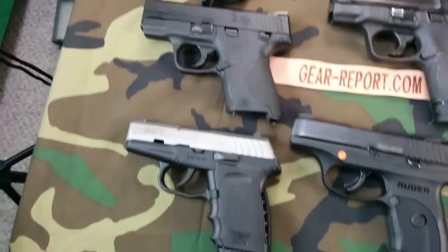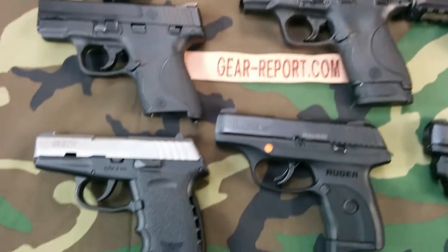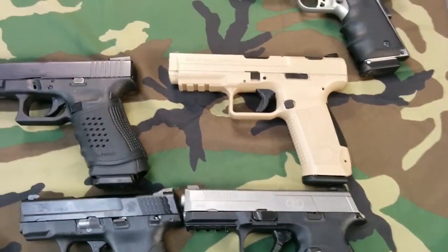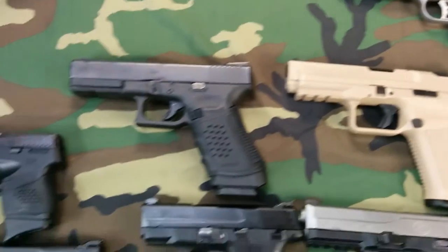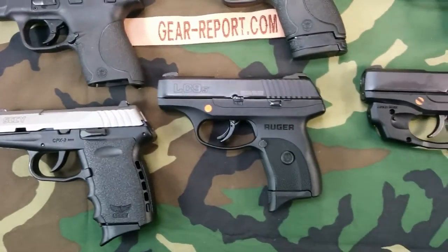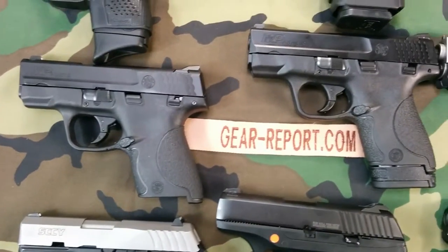We got a lot of different directions we can go here, so leave us a note in the comments and let us know what interests you the most. I've posted some preliminary questions on Facebook and Gun District, and a lot of people want to hear about the Shield.